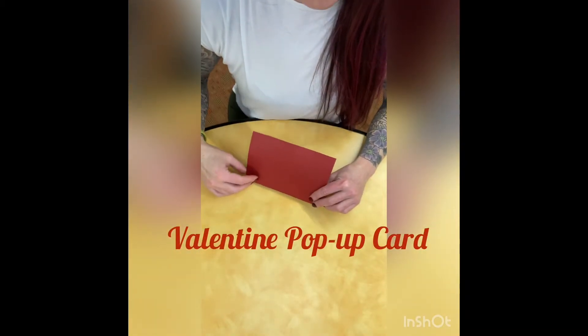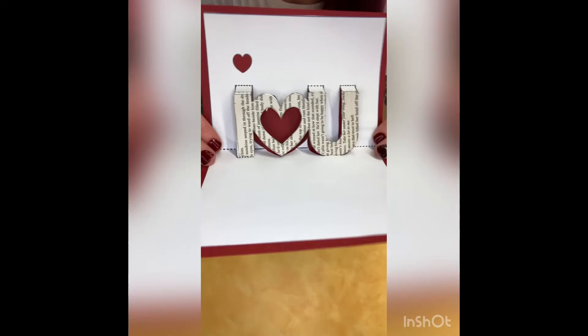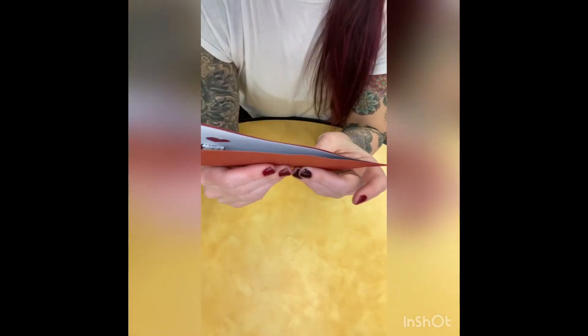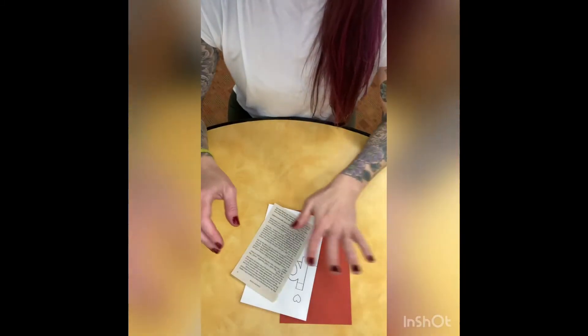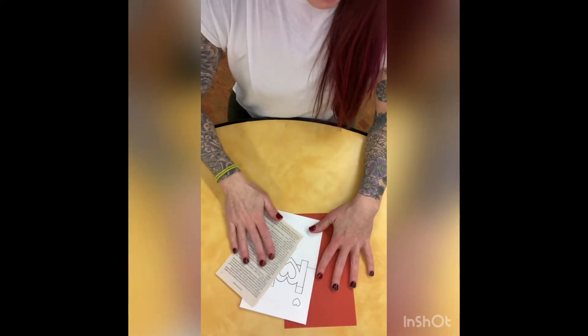Hi guys, thanks for joining us. Today we are going to be making a 3D Valentine pop-up card with book pages, because I love making things out of book pages. You can pick up your kit from the library, and in your kit you will have cardstock, a printout, and a book page.